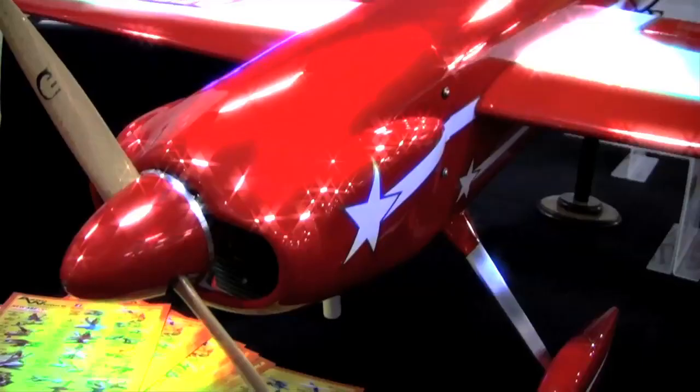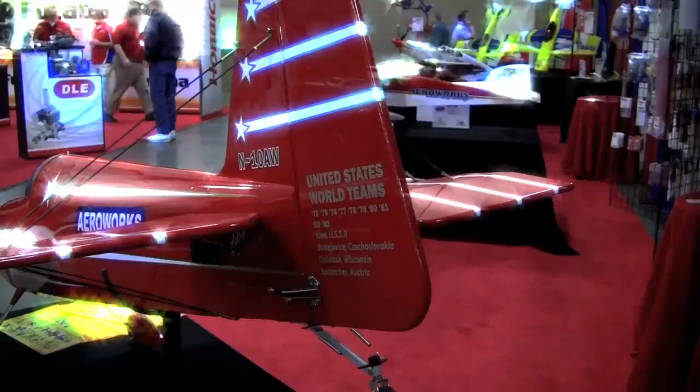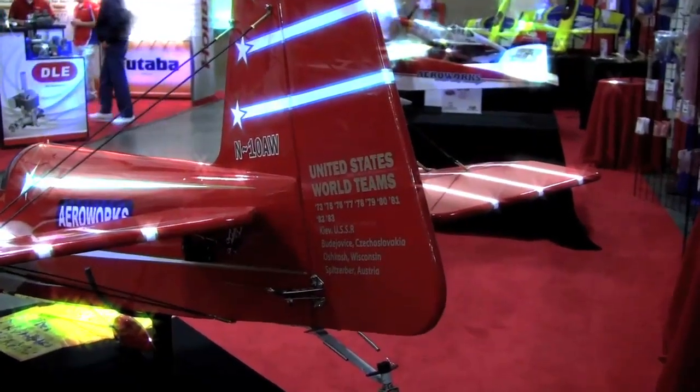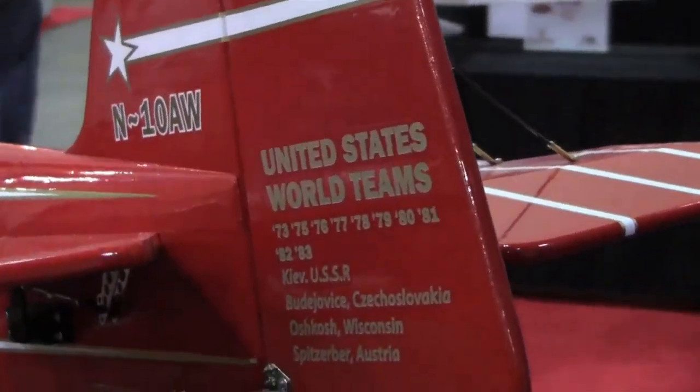We're here in the AeroWorks booth and I'm with Rocco, and he's going to tell us a little bit about this new airplane. We have the new Laser 200. It's a vintage airplane — actually one of the first airplanes AeroWorks did about 20 years ago. Very popular then, and it seems to be very popular again. One of my favorites — a beautiful airplane.